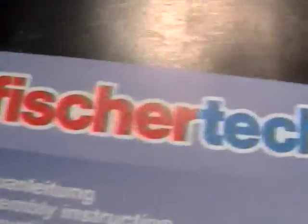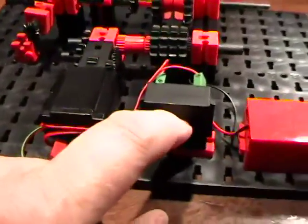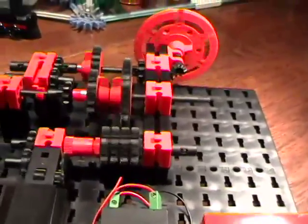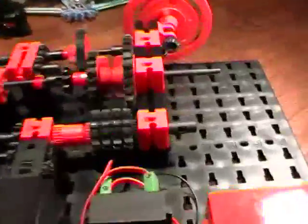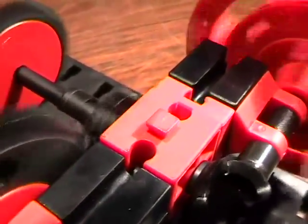This one came right out of a Fisher Technique Professional Mechanics Plus Static 30 model kit. I've had this kit for about two years — in fact, I have all of the Fisher Technique kits. This is a real easy to understand transmission, as you'll see.